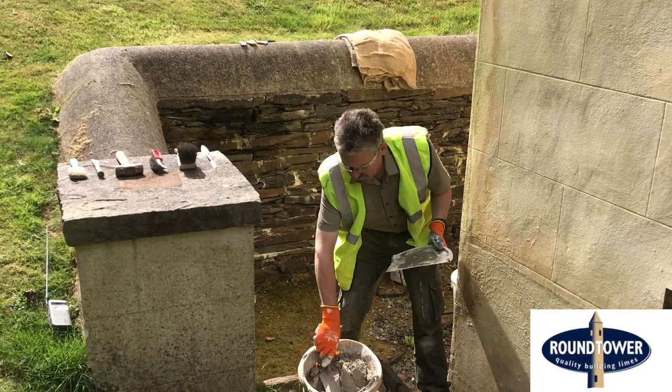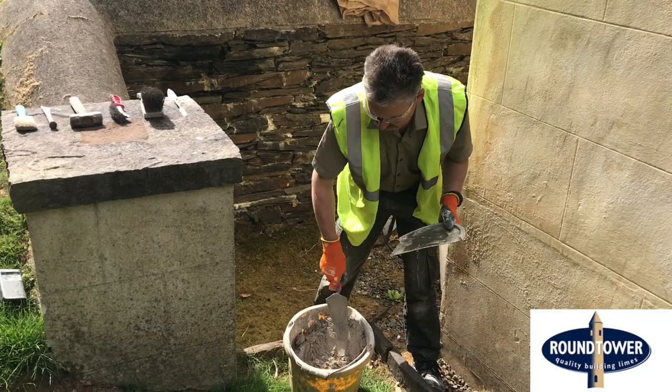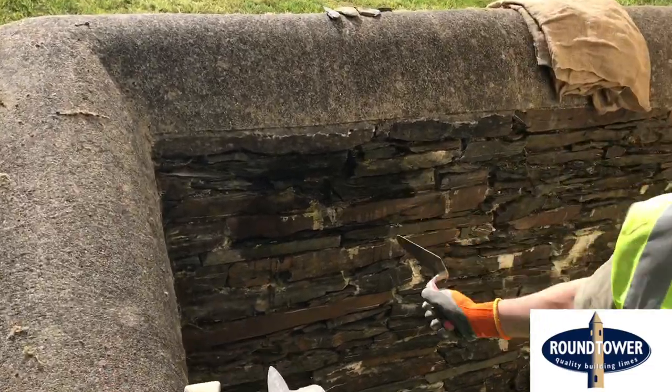Now the background preparation has been completed, so we're going to put some mortar into the joints and point this area up. It's wetted down and still moist, so we're ready to go.